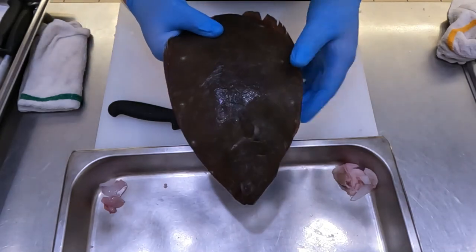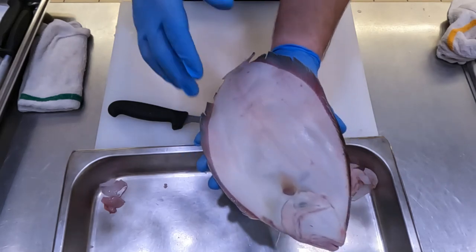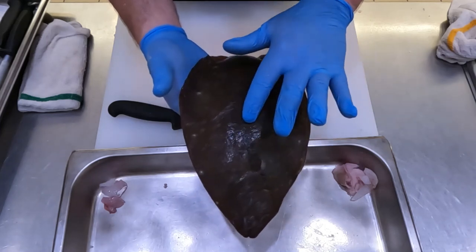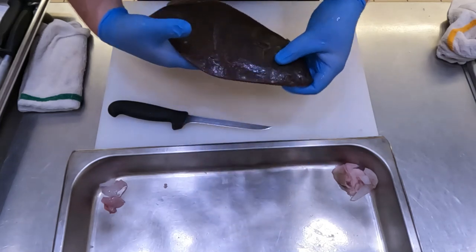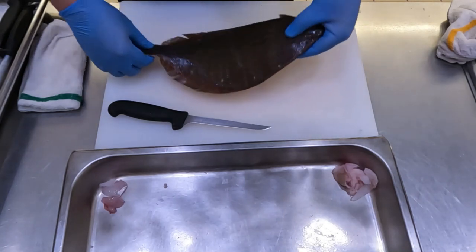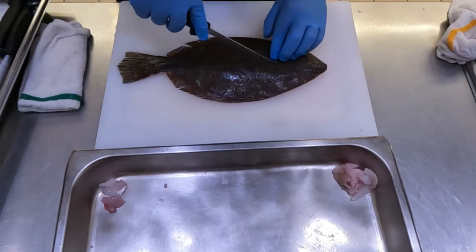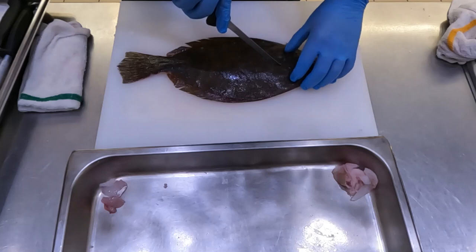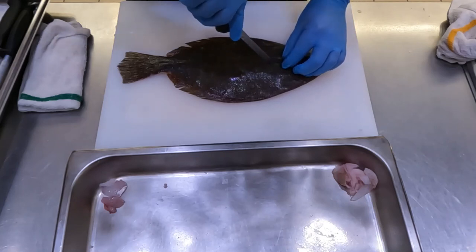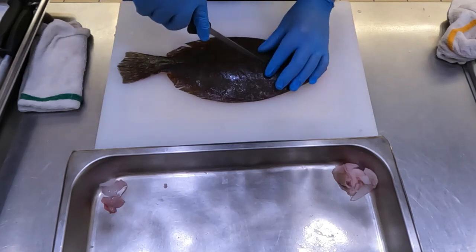Something that's difficult to see on the top side but easier on the bottom is there's actually a line that runs down the center — that's where the spine is on each of these fish. It's difficult to see but pretty easy to feel. We use that line as where we cut each of the fillets. I feel around for it — it's about right here, at the base of the collar, where the flesh goes kind of firm but soft opposed to the hard cartilage. That's where I know I want to start my cuts.